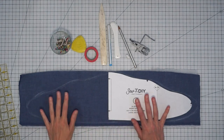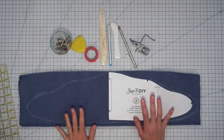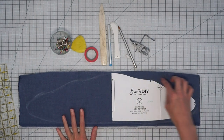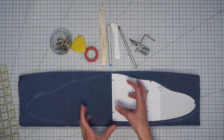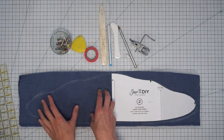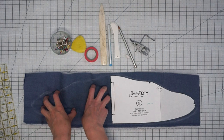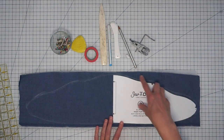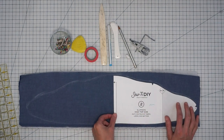Here I have my fabric and my batting all ready to prepare for quilting. I've cut my fabric out a little bit bigger than the pattern piece just in case it shrinks up while we quilt it — sometimes that happens. I've taken my pattern piece, set it on top of my fabric, and just drawn loosely with a piece of chalk the outline of my pattern piece.